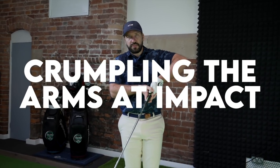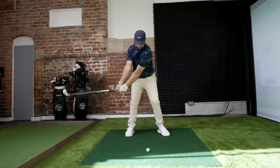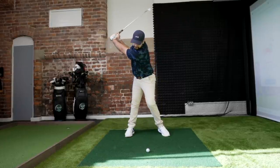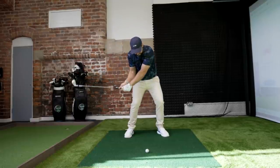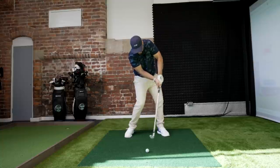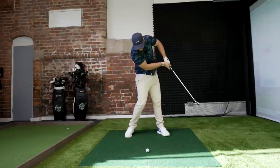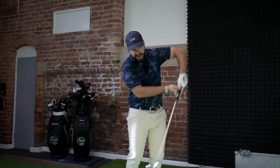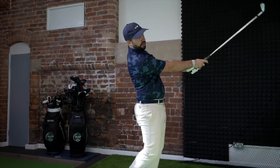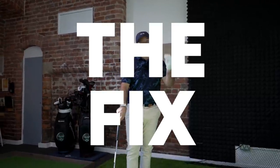Another reason your swing arc might be getting funky is if you are crumpling up your arms coming through the impact area. If you think of that club moving around the body in its arc, and your arms start to come towards the body at the point of impact in the downswing, that swing arc is being artificially lifted upwards. The reason the golfer will do this is again the same thing — trying to get the ball up in the air. But we don't want that arc moving this way; we want it moving down and through the point of impact. Here is a simple drill to get the feeling of this.